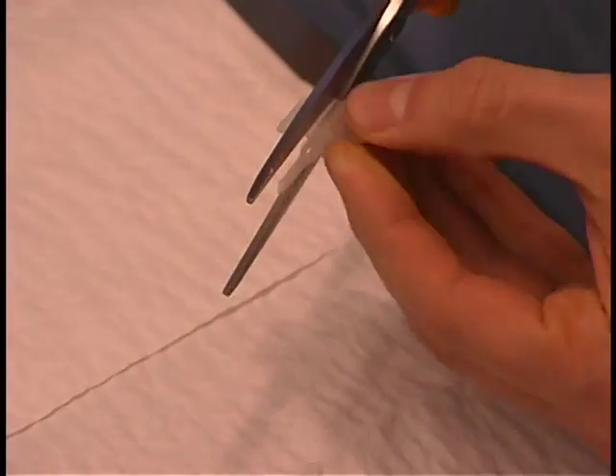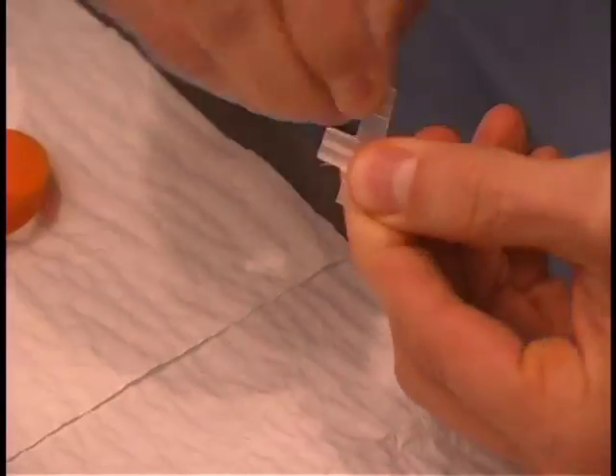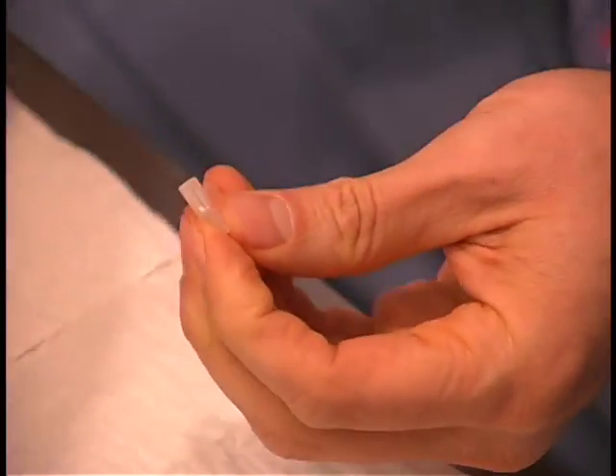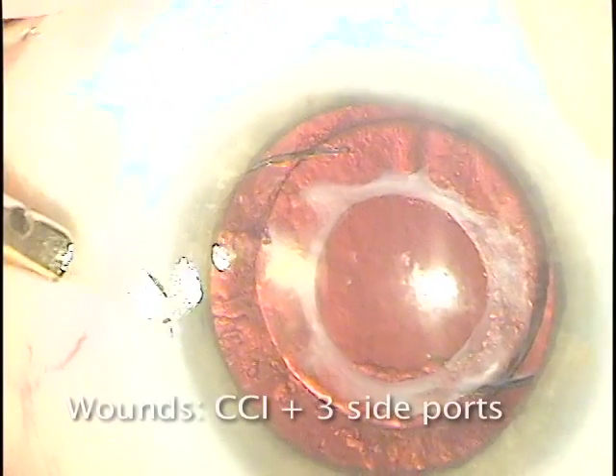We'll put together a simple injection system of readily available materials as shown here. We'll cut off part of the wings of each side of the cartridge so it will fit in our tubing.